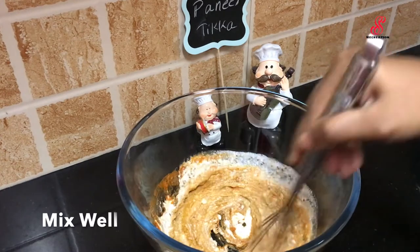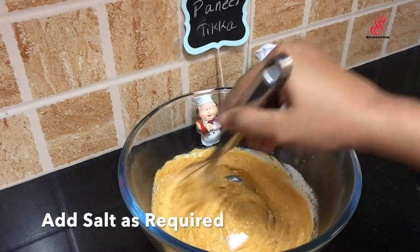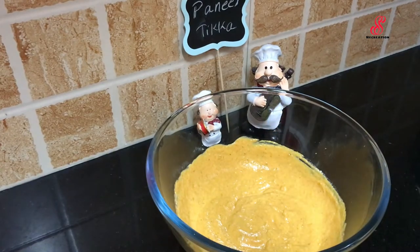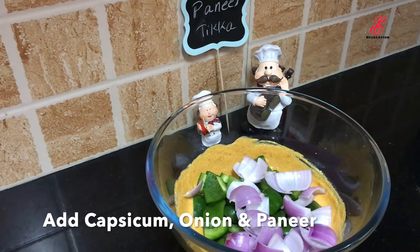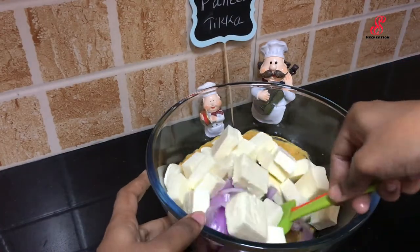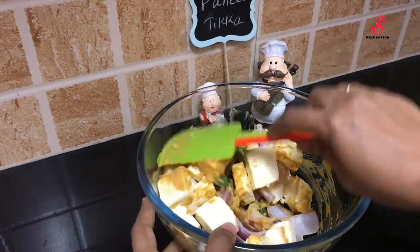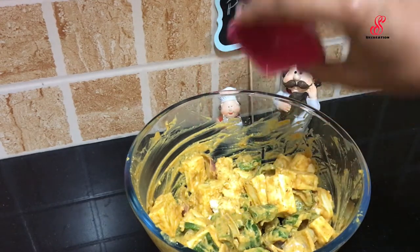Mix all the masalas with capsicum and paneer. Add 400g paneer and 200g Milky Mist paneer, plus 200g Hudson paneer — it is very soft. Mix a little bit and add 2 tbsp.